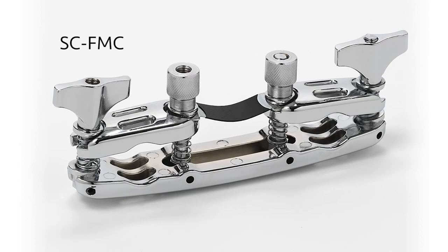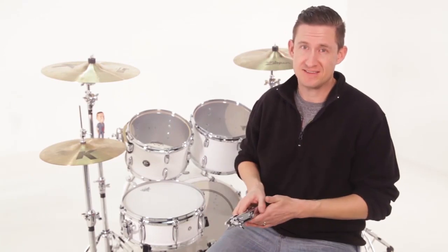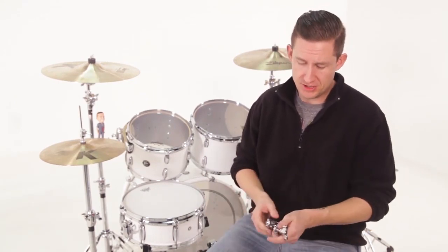This is the SC-FMC, which is the flex multi-clamp, and this is designed to allow you to attach an accessory to a stand using only one hand. Let me show you how this works.